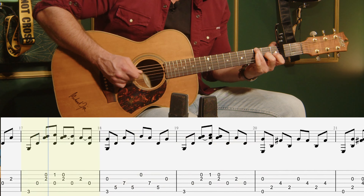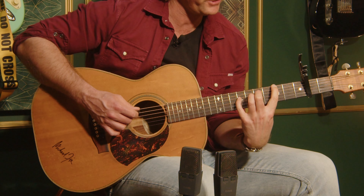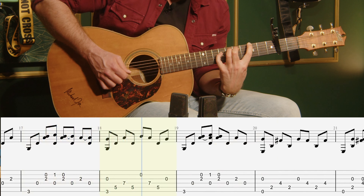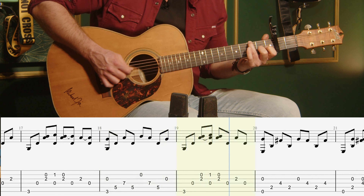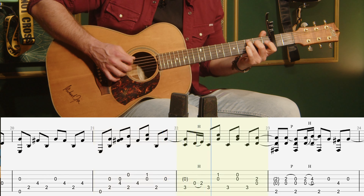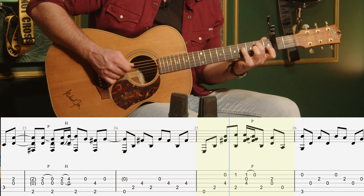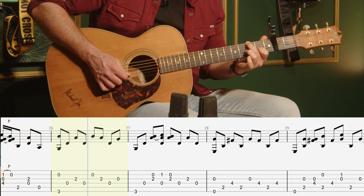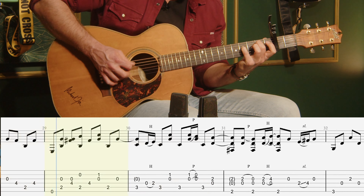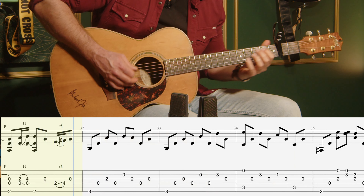And then the melody. Then across to this shape here — it's a big stretch: frets three, five, and seven. I do that so I can get the G to ring underneath. Second time, normal shape.